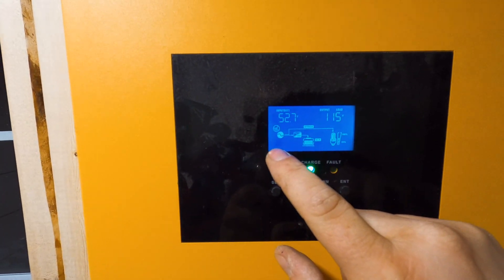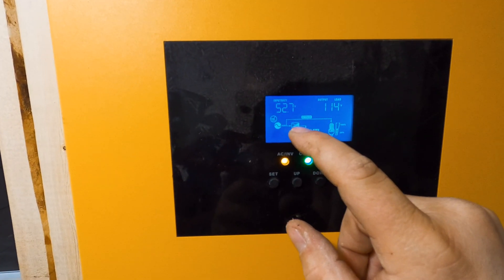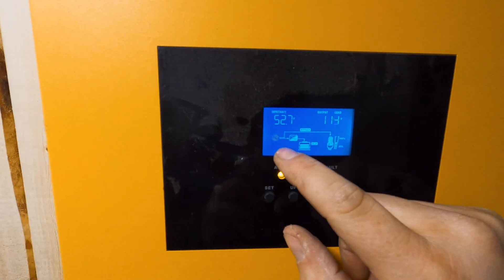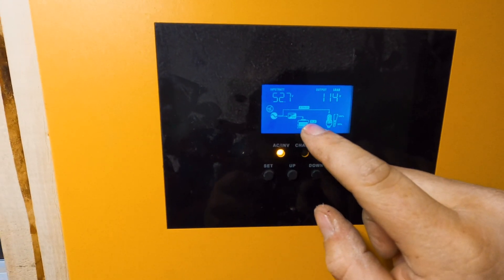A little icon will pop up when the panels are working and it'll show a little arrow going into the battery to show it's charging. There's also another line it'll create when the panels are making more than the battery needs, so it's supplying straight to the load and charging the battery simultaneously.